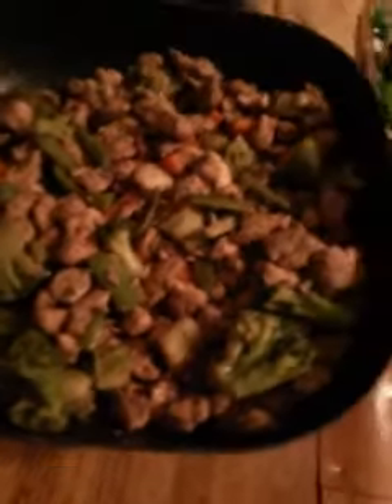Yo, what's up, YouTube? I'm back again with another video. This time I'm back with my stir-fry.